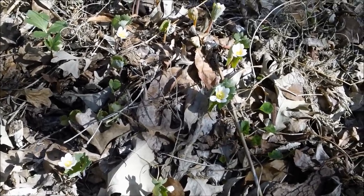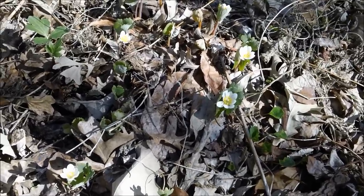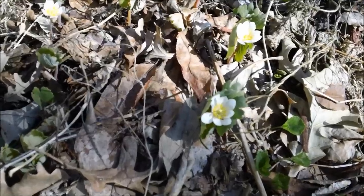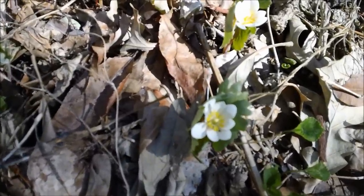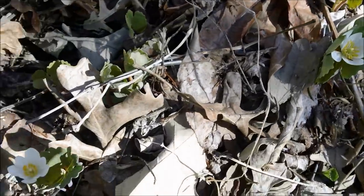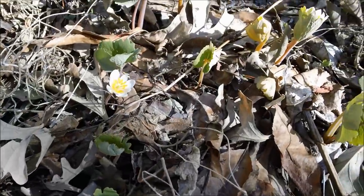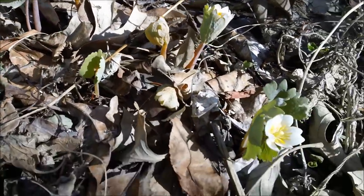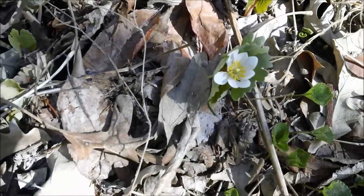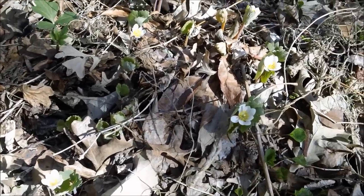I want to start this video out by showing you that I've got my first flowers growing in my garden. These are called Bloodroot. They just opened within the last couple days and these flowers are about three weeks early this year. We have just had some spectacular weather where I live — very unusual weather, but that's what my state is known for.